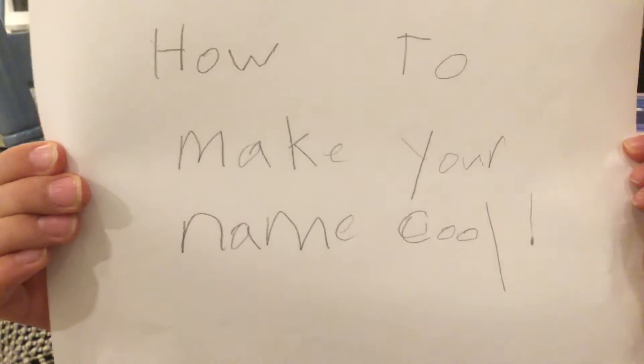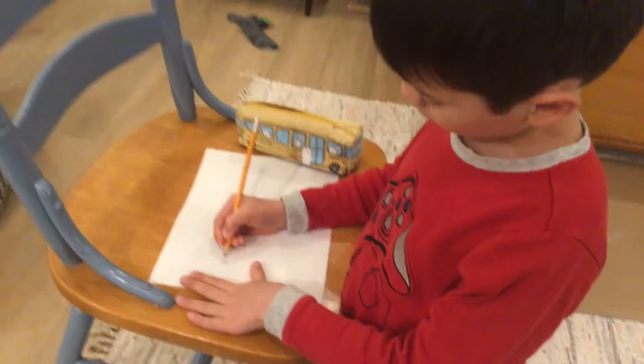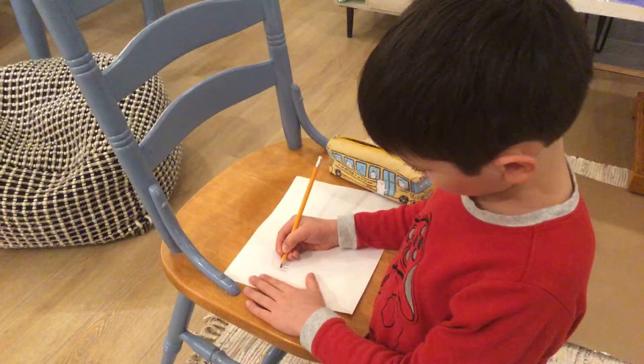How to make your name cool. First you write your name. Then you write around it like this.